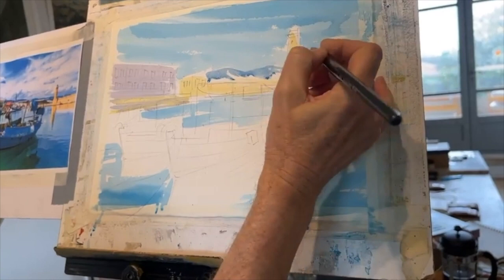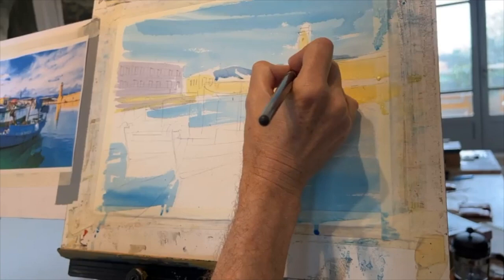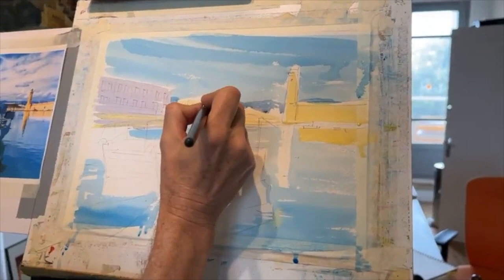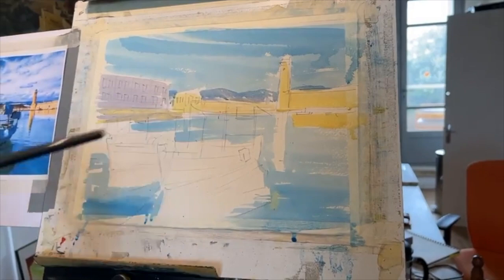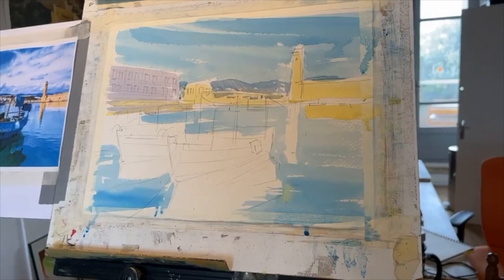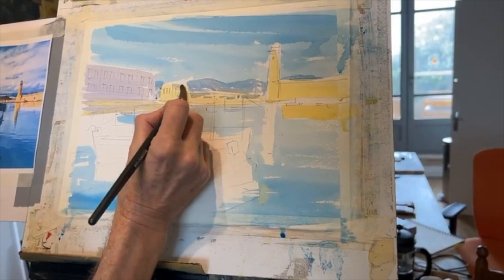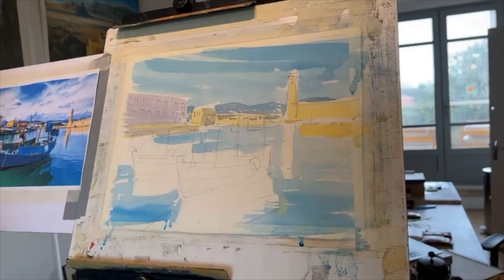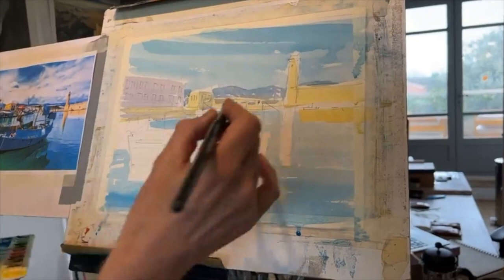Have you just added a bit of Payne's grey to your cerulean blue? Yeah, that's right, I'm adding a little bit of grey to the blue mix, the sky mix. By keeping the same basic palette it gives the whole picture a nice kind of mood. I'm just going to put a few hints of shadows in the buildings. At this stage it's just putting areas of colour on, then we'll add some details as we go. Being a sketch, not too many details — it's limited time.